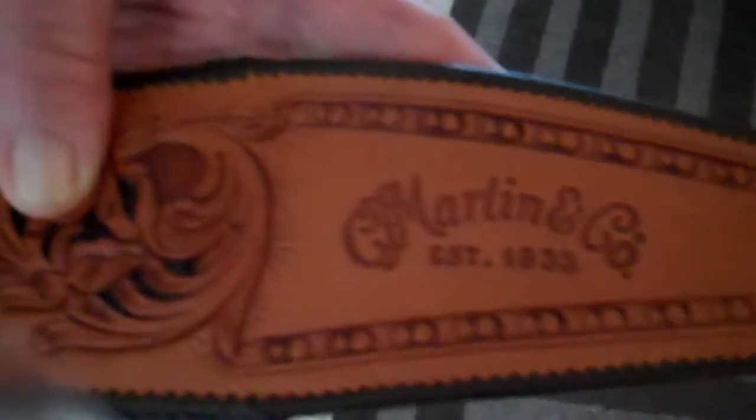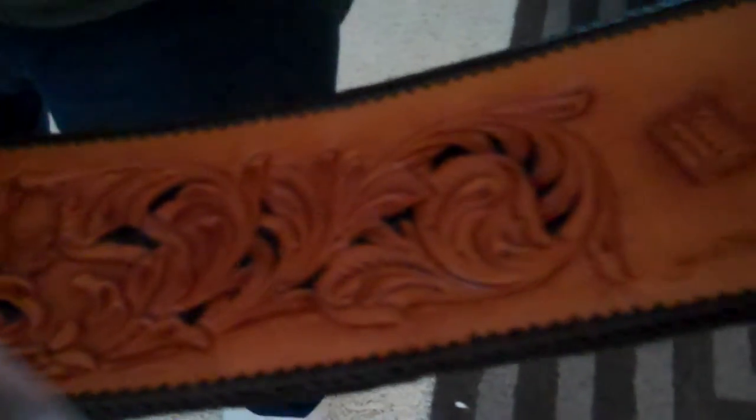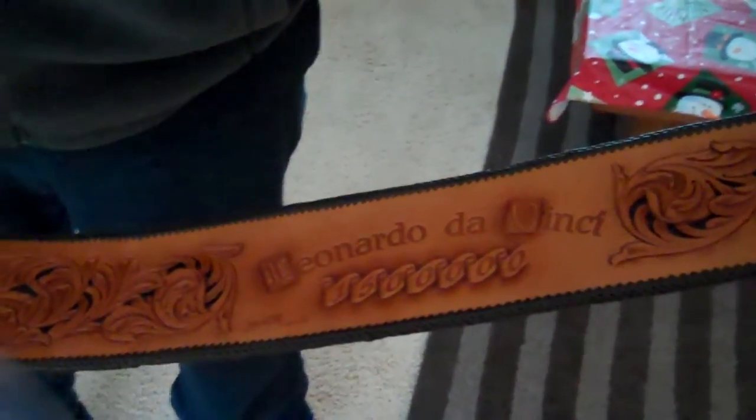This guitar is going to be on display at the 2011 NAMM show in Anaheim, and we're presenting this strap to Martin Guitar on the 12th of January. Notice the lacing all the way around — beautiful lacing to tie it all together. It's a fantastic design and construction job by Harvey Leach and Chuck Smith.